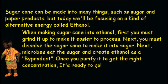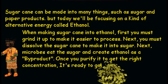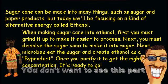When making sugarcane into ethanol, first you must break the sugarcane up to make it easier to process. Next, you must dissolve the sugarcane to make it into sugar. Next, microbes eat the sugar and create ethanol as a byproduct. Once it's purified to get the right concentration, it's ready to go!